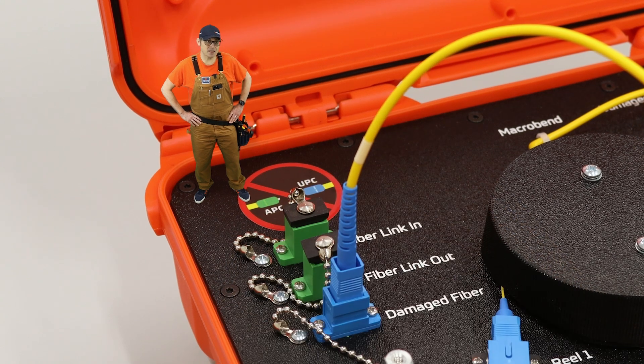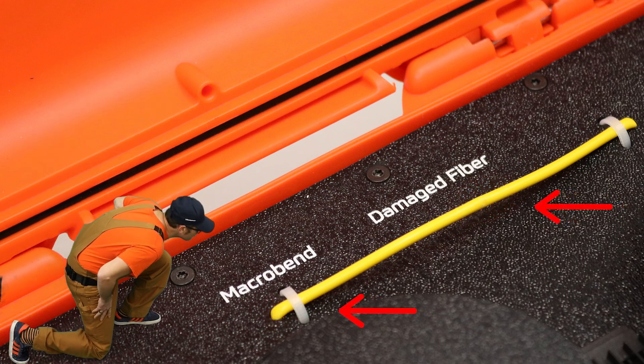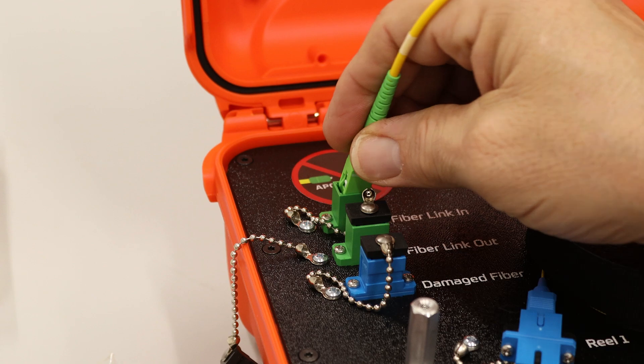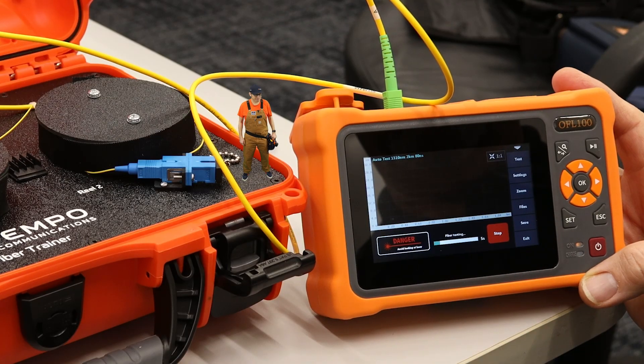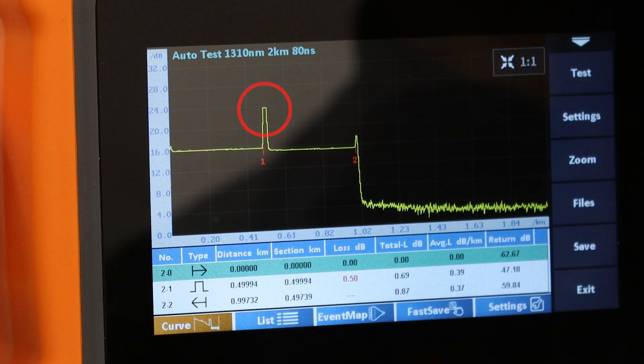Now with the VFL connected, let's head over to the macro band and damaged fiber. That fiber looks damaged. Look at that bad connector at 500 meters — they should have cleaned before they connected.